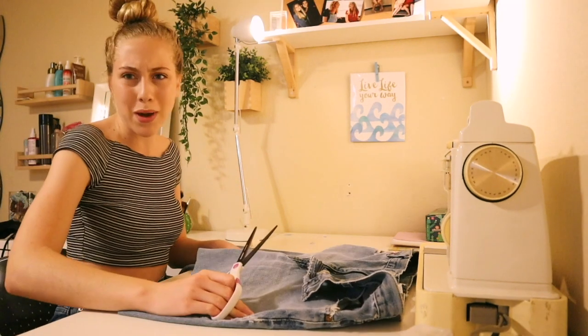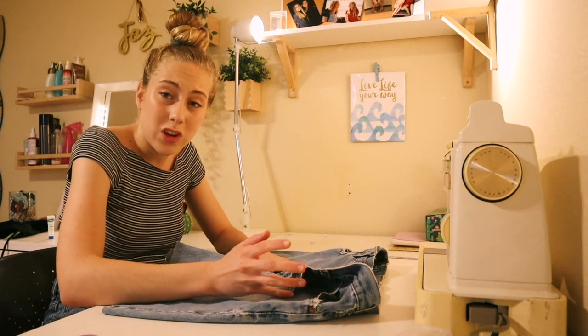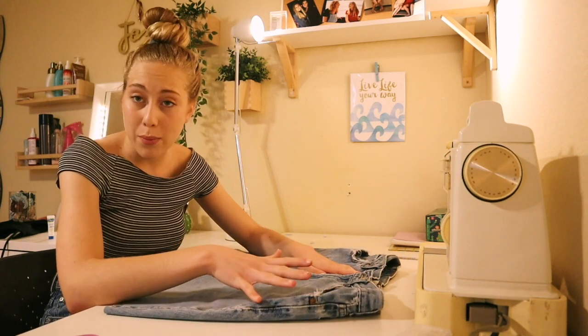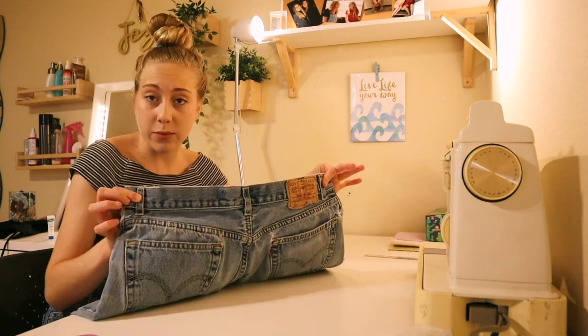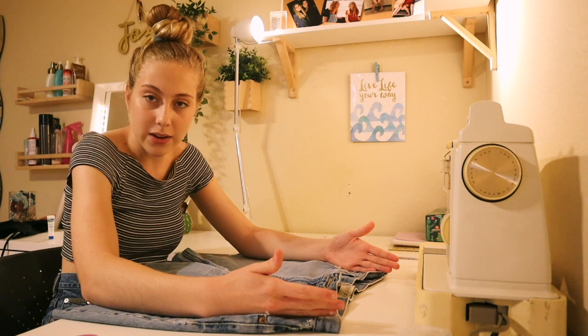I forgot to say — it doesn't matter what size you get if you find ones that fit your waist. I've never been able to do that, so what I usually do is specifically look for the fabric and wash of denim that I want. These are, as we saw, very big on my waist, so I'm going to bring in the waist.